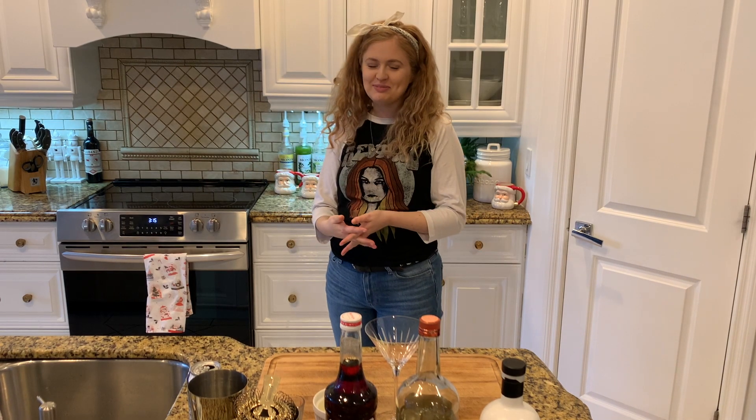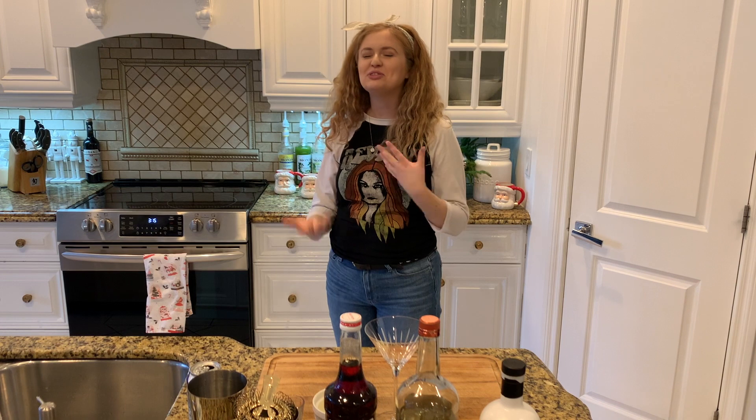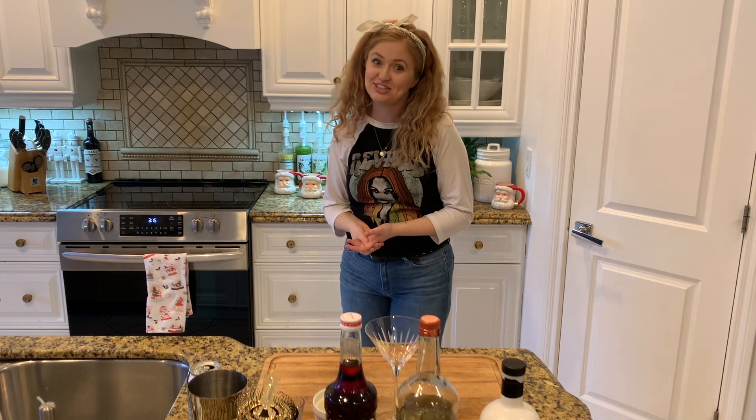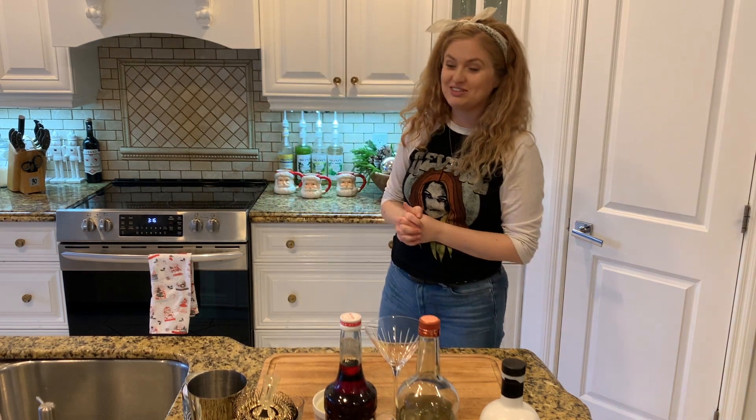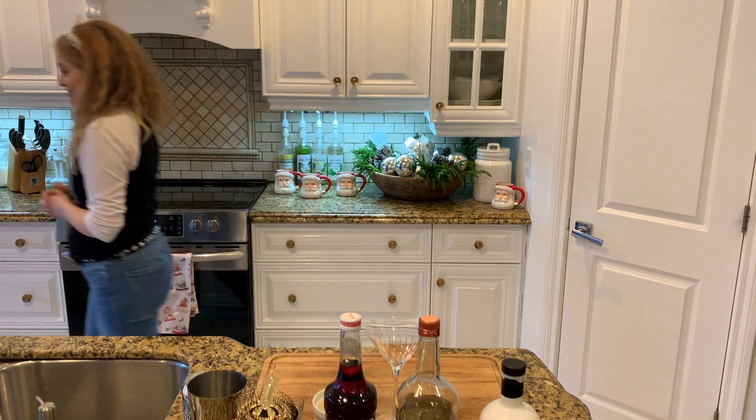What's up guys, welcome back to my bar! How you doing, how's your week been? Did you miss me? I'm drinking a raspberry PBR vodka soda today. Christmas videos are coming so look forward to that.